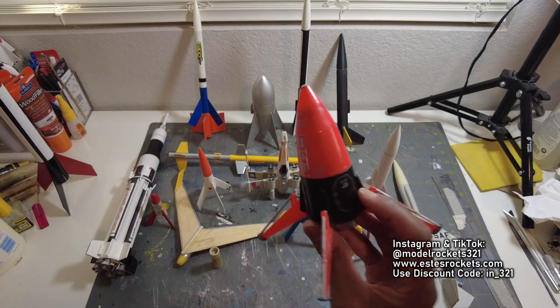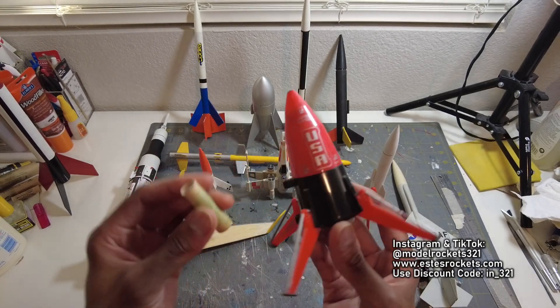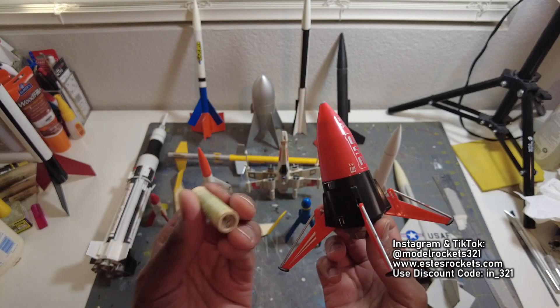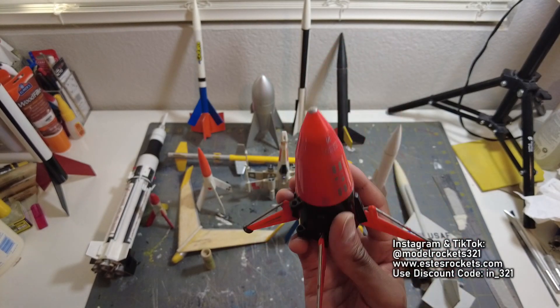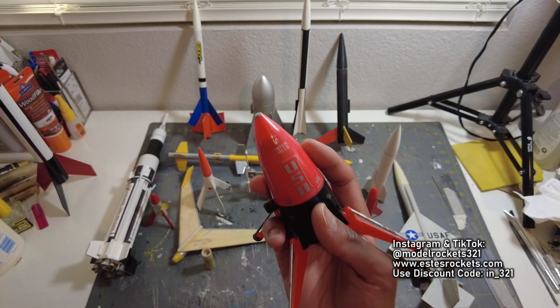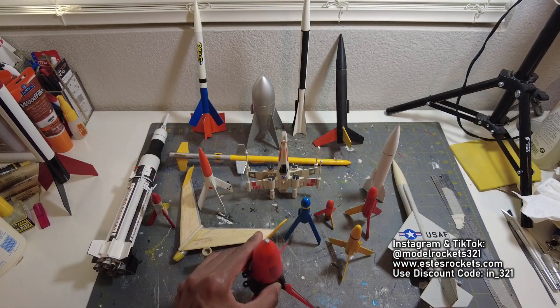I have this little mini Mars lander. This is the mini Mars lander that flies on the small 13mm engines — the A10-3T and those type of engines, these small guys. This rocket goes really high. So pick a lower 13mm motor if you have a small flying field with trees and stuff — a small park flyer. You don't want to go too high with these mini ones because you can definitely lose them.